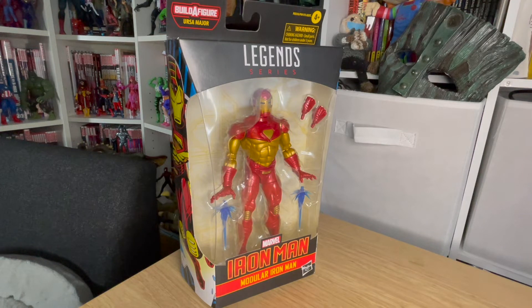Welcome back to another toy review on my channel. This time, oh, this is some retro loving. I grew up not necessarily reading Marvel Comics as a kid, but obviously familiar with them through the animated series, the stuff that was coming out in the 90s.